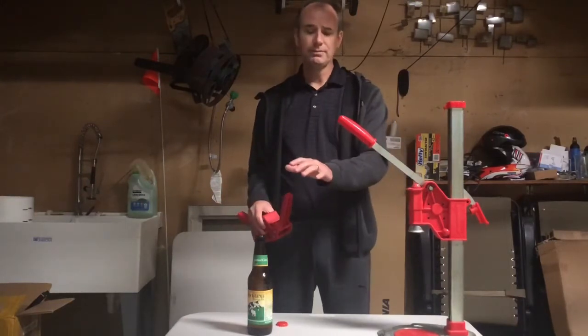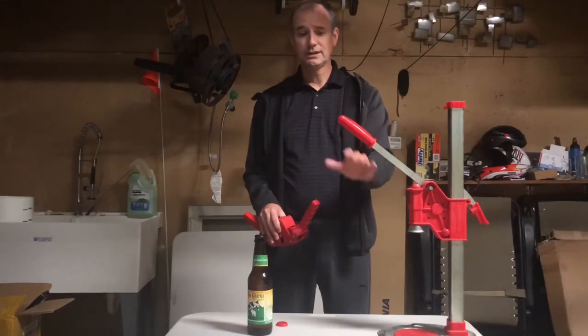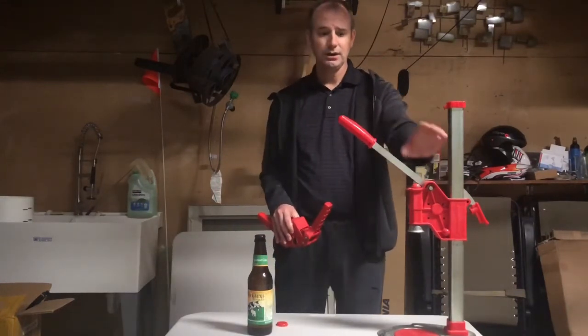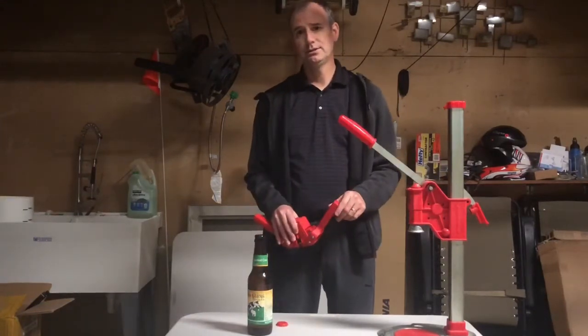I try to cap all the same size bottles, and that's something you're going to want to plan out because height does make a difference. Do all the same height, make your adjustment, and then work on the next stage of height.